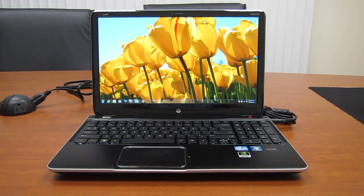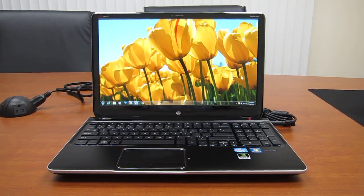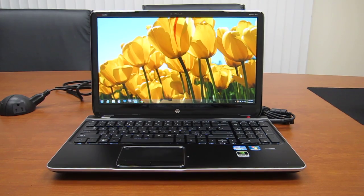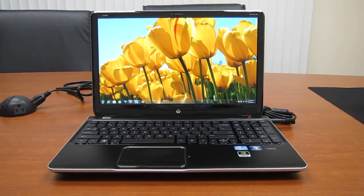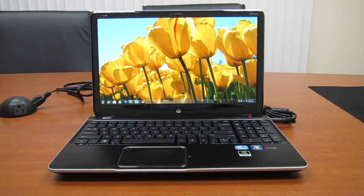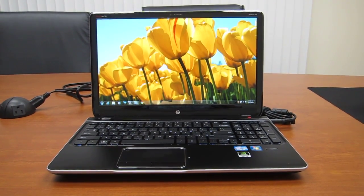Hi there, this is Andrew from LaptopReviews.com and I have here with me the HP DV6 Ivy Bridge 2012 edition. Just got it in. So far the feature that's impressed me the most is actually the screen. I got the 1920 by 1080 full HD upgrade and the viewing angles are very impressive.